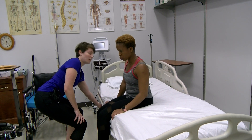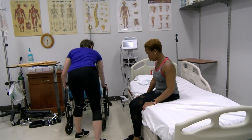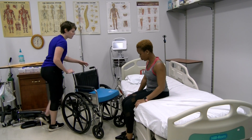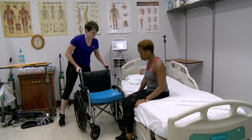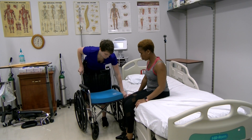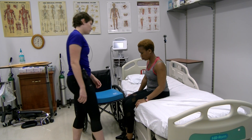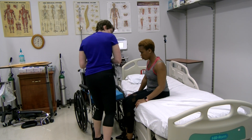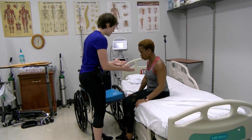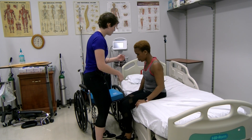Standing transfer to the wheelchair. So now what you're going to do is you're going to stand up and sit in this wheelchair. Can you scoot forward for me? I'll help you just a little bit more.